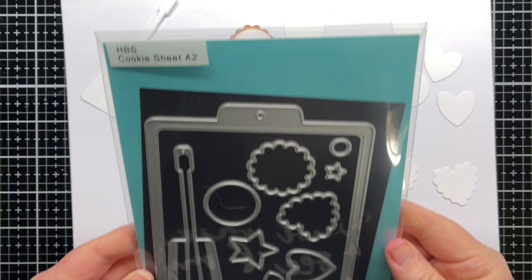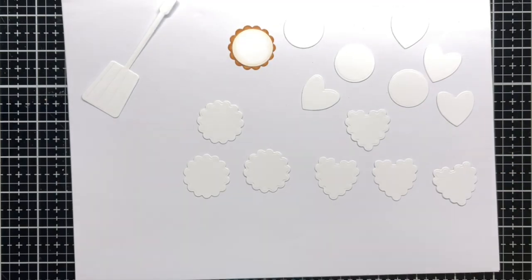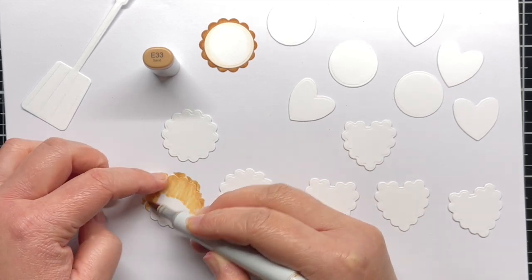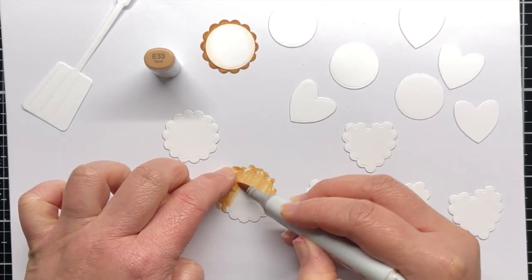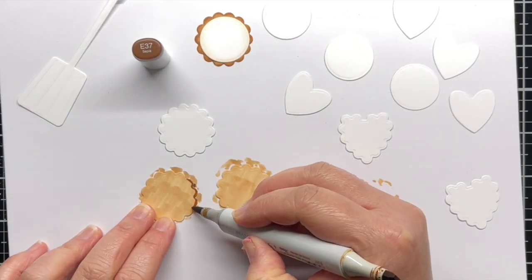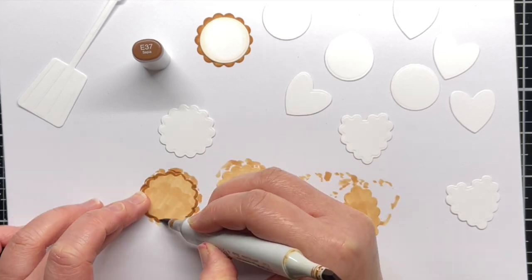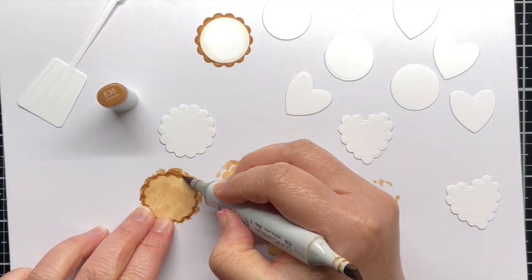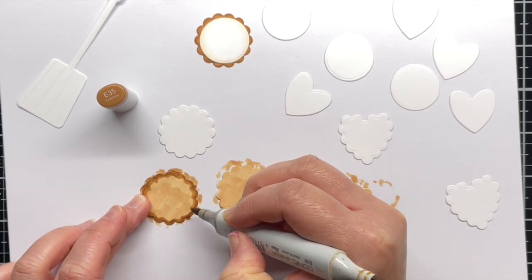First I've die cut a lot of images from the Cookie Sheet die set, and I'm starting by coloring my cookies. I color the scalloped cookie shapes with my E33 marker. I don't worry too much about getting smooth coverage at this point. Then I go in with my E37 marker and add a thin line of color around the edge of the cookie. I extend that line with my E35 marker and then blend it together with E33. This just gives the cookie a little bit of dimension and a rounded appearance through my shading.